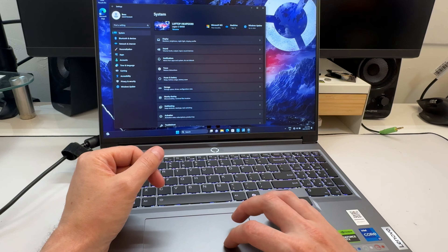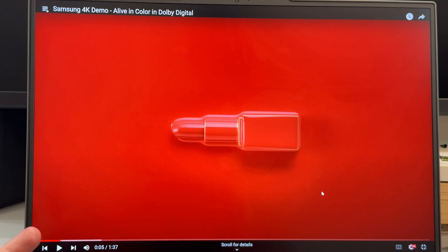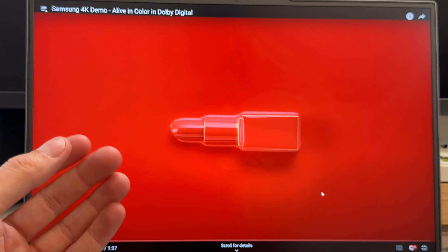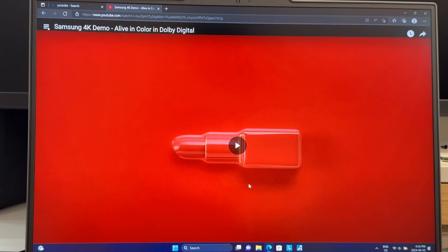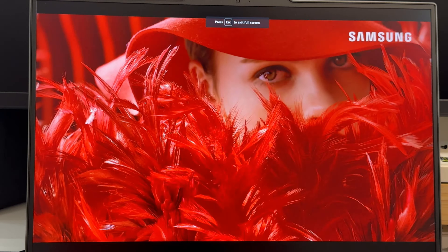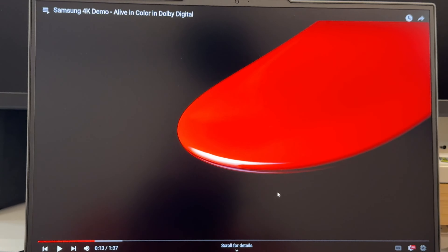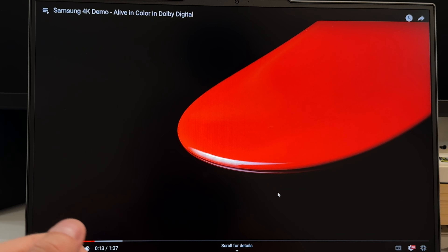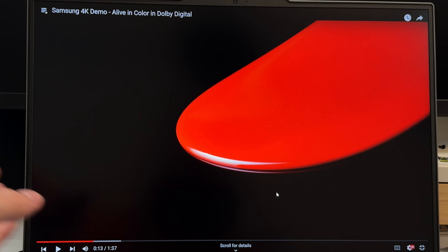This display gets 350 nits brightness — not super bright, but more than enough for indoor gaming. My office is very bright with multiple lights, and it's still fine. 500 nits would give an advantage outdoors or if the sun is shining on the screen, but 350 nits is fine for most use cases. The panel is 1600p at 165 Hz — a really nice, crisp display.